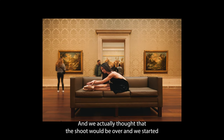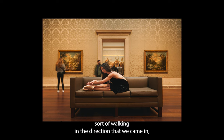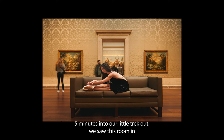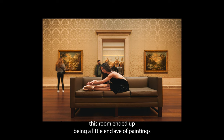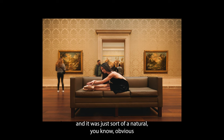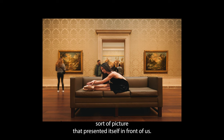We actually thought the shoot would be over and started walking in the direction we came in, thinking if we find anything we'll pop in and capture something quick. Not five minutes into our little trek out, we saw this room, and this room ended up being a little enclave of paintings. We stepped inside and we were both kind of floored by how beautiful just the setting was. We lucked up with this really clean aesthetic couch that was right in the middle — it was just a natural, obvious sort of picture that presented itself in front of us.